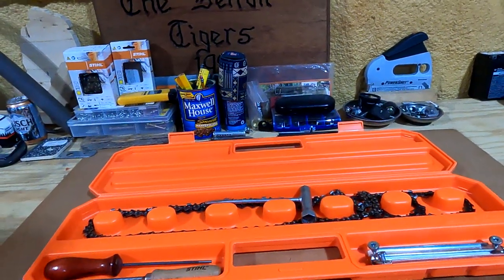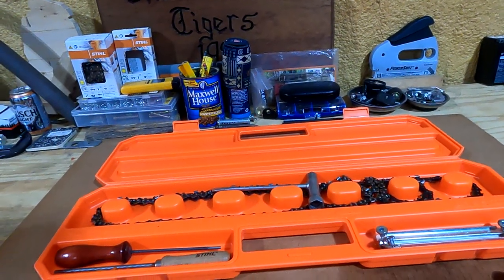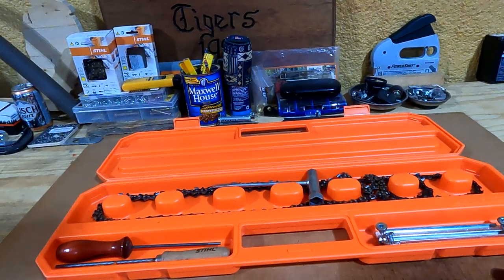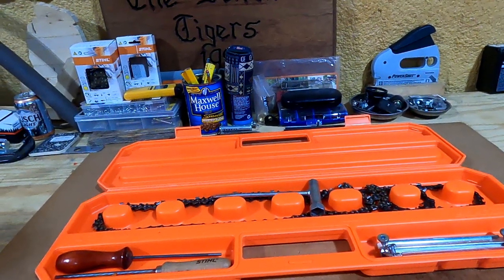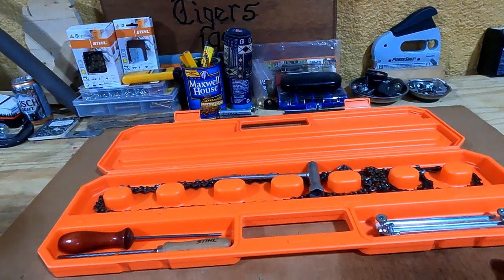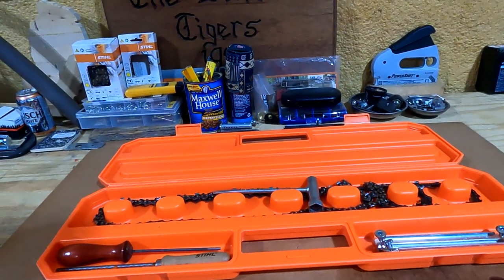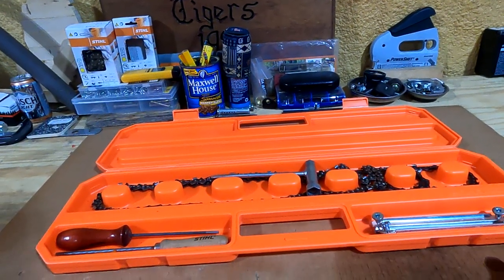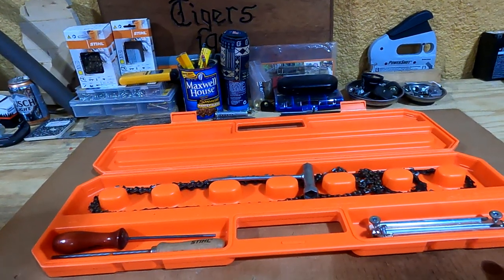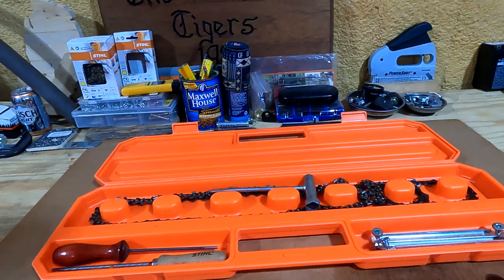I think it's definitely a product worth having if you want to stay organized going out to the woods so you don't lose anything. This chainsaw chain case is a good product to have. That's going to wrap it up for this video — I know it's a short one, but there's only so much you can talk about it. It's definitely a useful item to have.